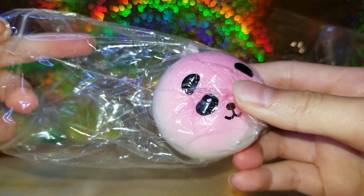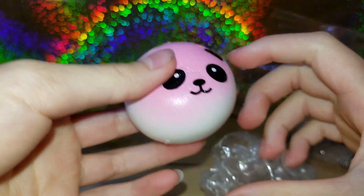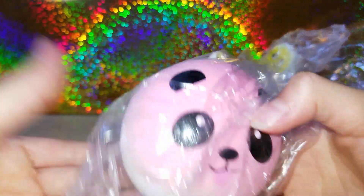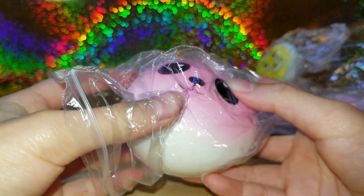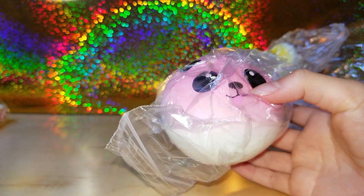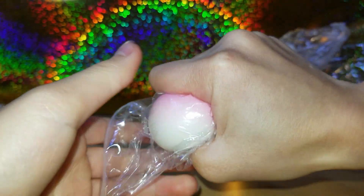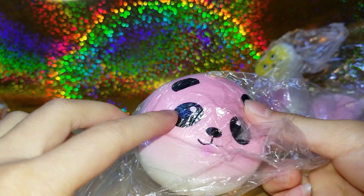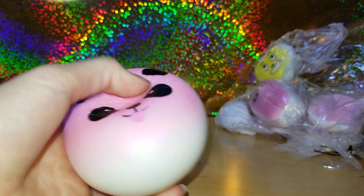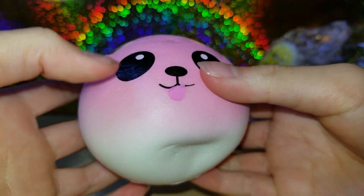So it's like a panda family! It's so slow rising — I really love the pink on it, it's very vibrant and pretty. I'm going to take it out now. It looks kind of sticky a little bit and it's very slow rising.